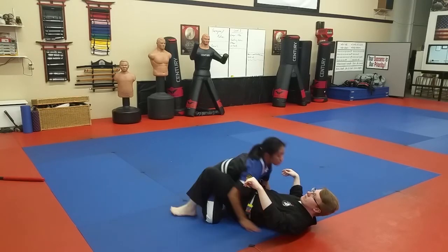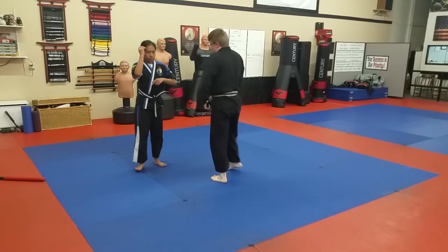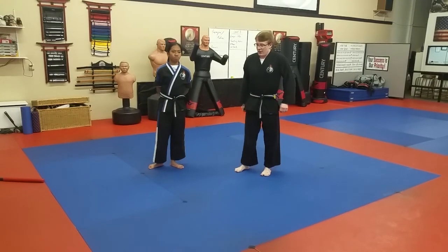And that, my friends, is your September belt review for level ones and level twos. Please make good use of it. And we'll be excited about belts and stripes in the coming days.